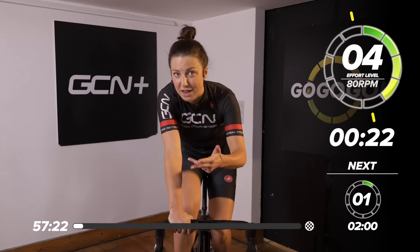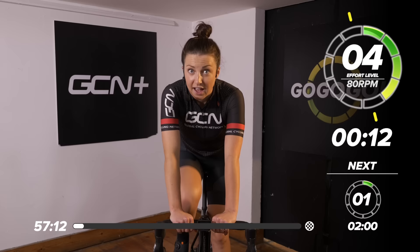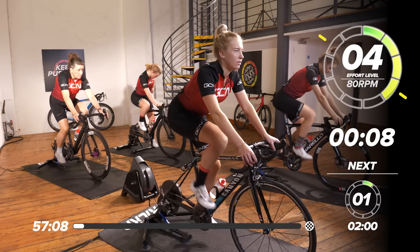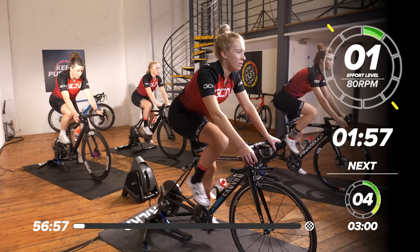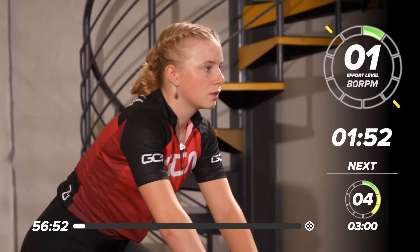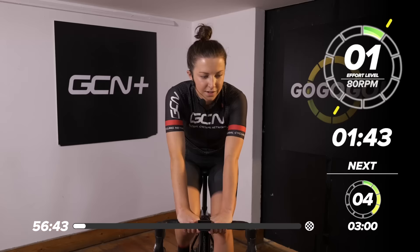Our first block of effort today is going to be a one minute, two minute, three minute, four minute, and five minute. That's going to be one block, and each minute is going to be at a different intensity. We're going to start off at ten out of ten for one minute, then two minutes at nine out of ten, and so on until five minutes. Then two minutes — bring it back to a one out of ten, nice easy pedaling. Quite a progressive warm-up, plenty of time to warm up properly.